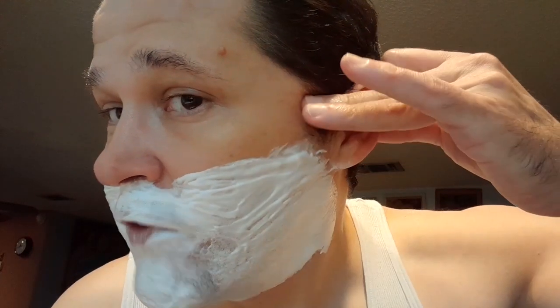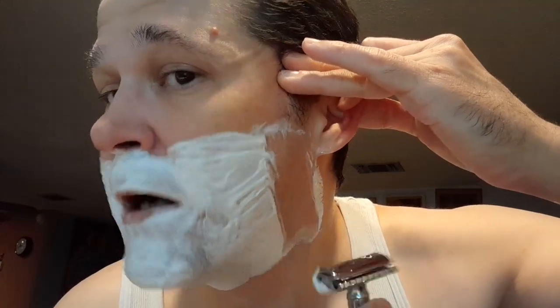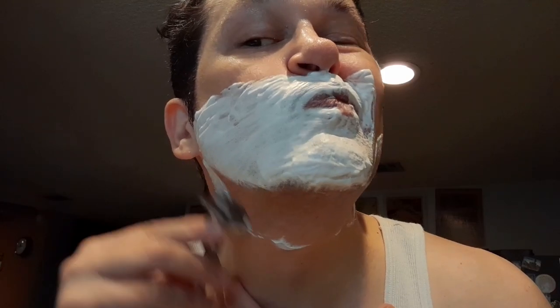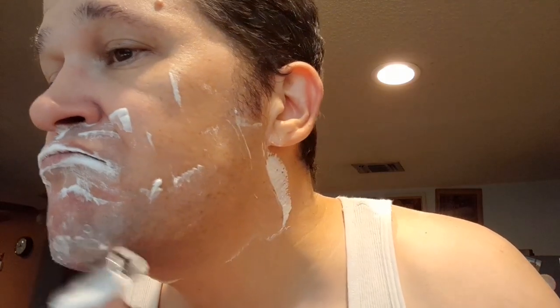This little foam screen is seconds behind. The lag time is terrible. I don't use the safety razor very much so I better be careful. I need a real-time view — I need to get my mirror.